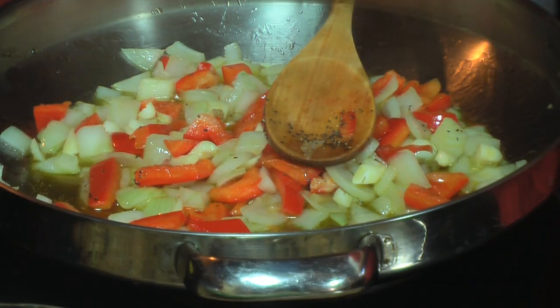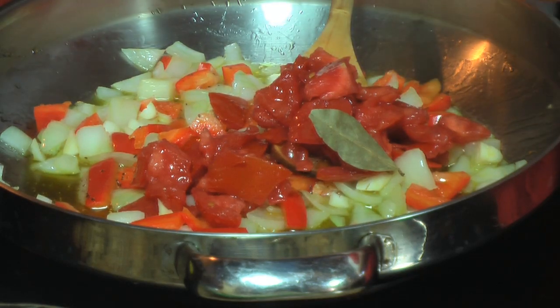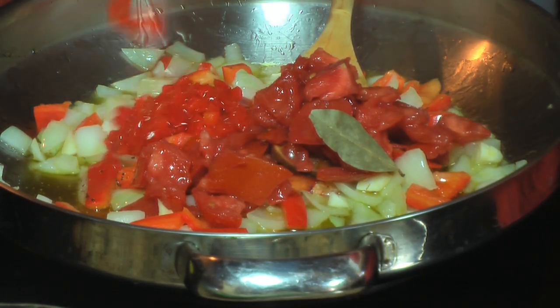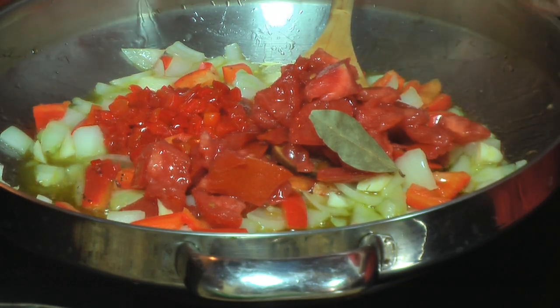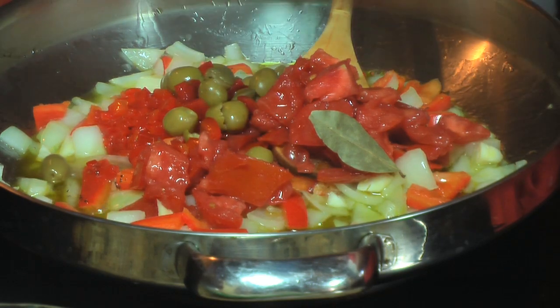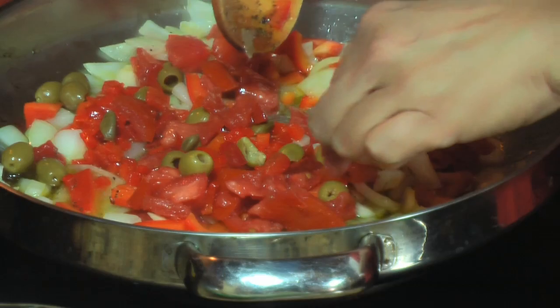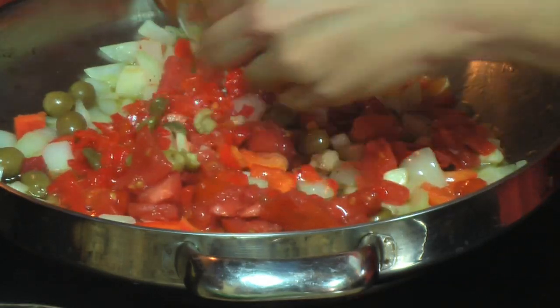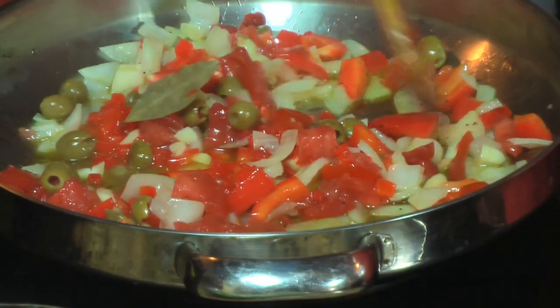Now I'm going to add the diced tomato, the roasted red pepper — pimiento morrone — and about two tablespoons of olives. I'm going to mix well. I also added the bay leaf, as you can see. At the end I'm going to take the bay leaf out — this is just for flavoring the sofrito.